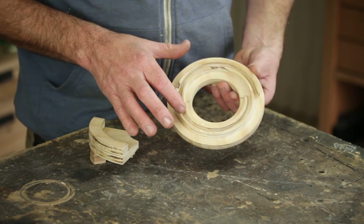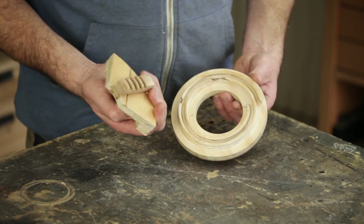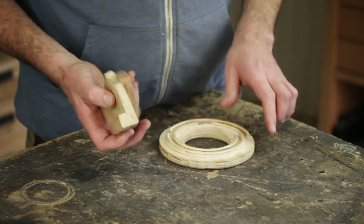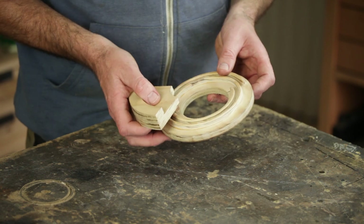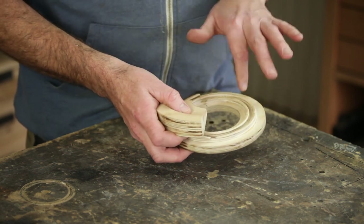It's a spiral — an Archimedes spiral — and underneath the jaw we have a runner with teeth that sit in the spiral. When we turn the ring, that's what pulls the jaw in and out.